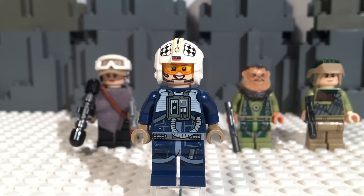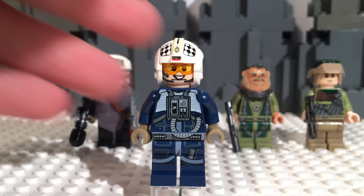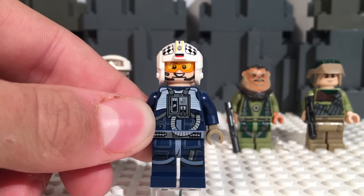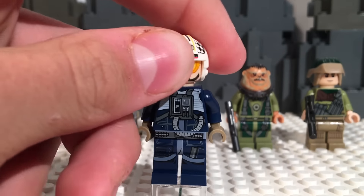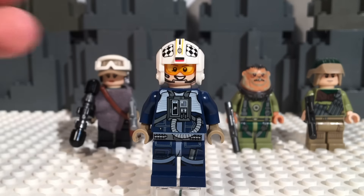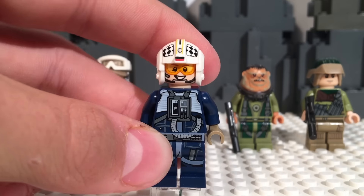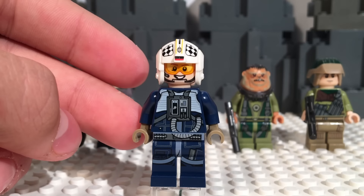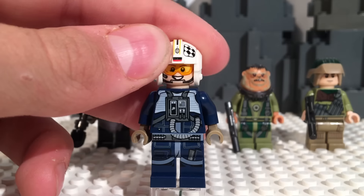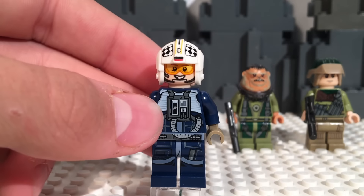Our first figure is the U-Wing Pilot, and I just gotta say, this is probably my favorite figure out of the entire set. I love the Rebel Alliance pilot outfits, and getting one in dark blue is just so fantastic. I love the design, even though the face is a reprint of one we've already gotten. This is my favorite Rebel Alliance figure out of all of Lego Star Wars probably so far. Rogue One has some of the best Star Wars minifigures, in my opinion, we've had yet.